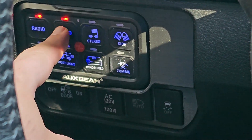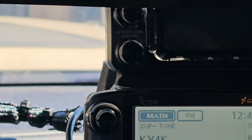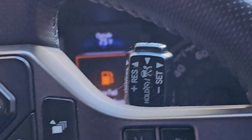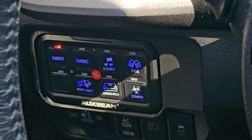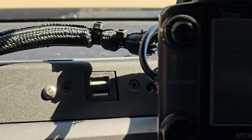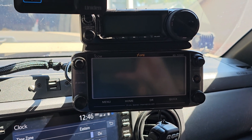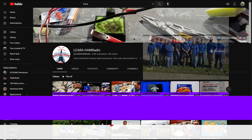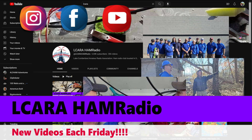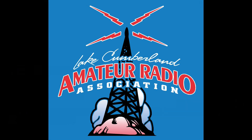I also got this little panel that the AuxBeam is sitting in off Etsy — it's a custom 3D printed panel for third gen Tacomas to hold the AuxBeam, and it makes a really nice clean install. You've still got your factory buttons and things down below that. It turned out really nice, everything looks much better. And that's pretty much it. This is Chris, KY4CKP for Lake Cumberland Amateur Radio. 73.